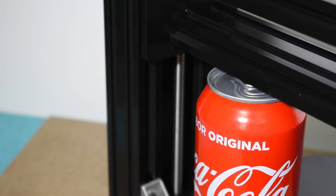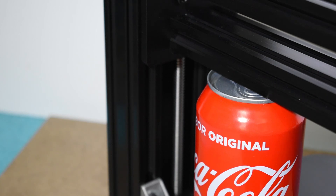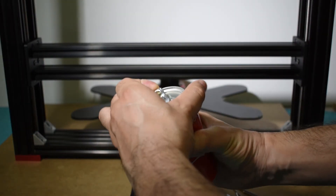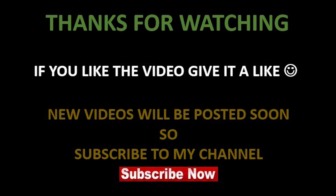Rotate the Z-motor pulley by hand to test the leveling of the X-Gantry again, and repeat the adjustment if you need to. Take the cans out and have a drink, because this completes the Z-stepper motor installation and X-Gantry leveling. We will continue the build in the next video, so stay tuned.